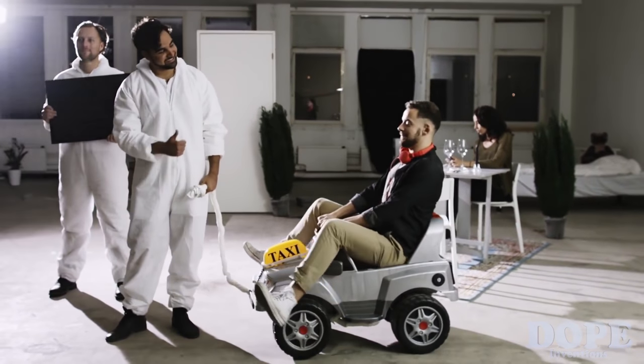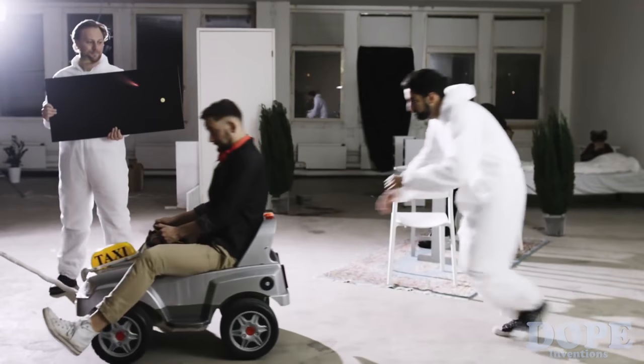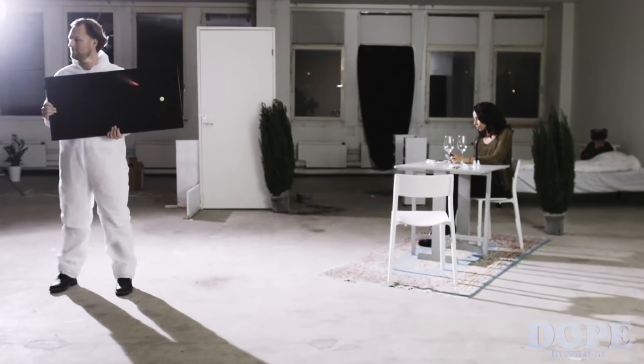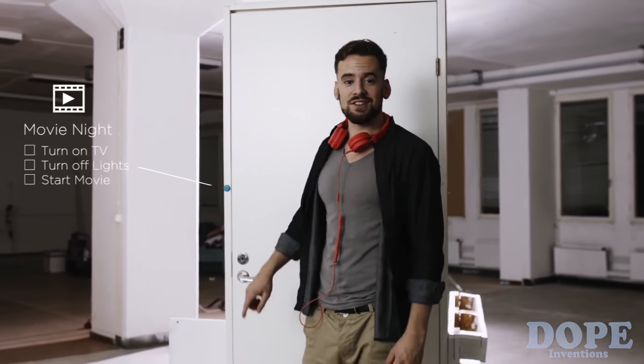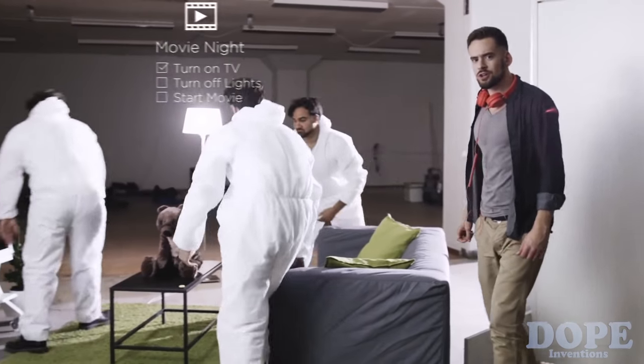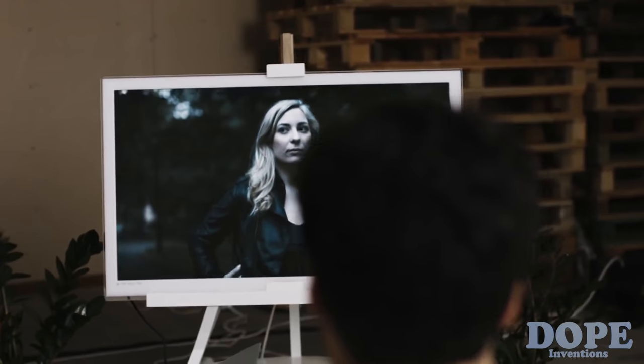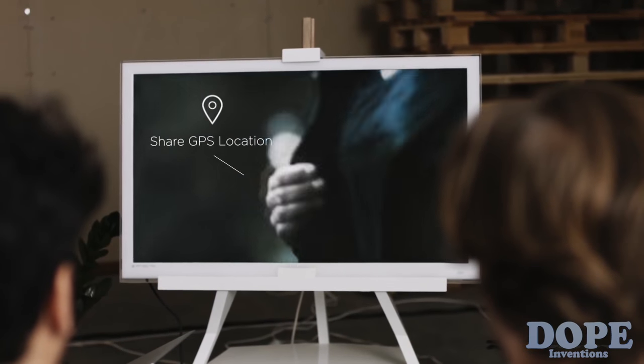Take me home, cabbie. And when I get home, I want everything to just take care of itself. Shhh, movie's starting. Another great feature of Flick is that it can be used as a safety device. With just a push of a button, you can send live updates of your location or even a distress signal to your family and friends.